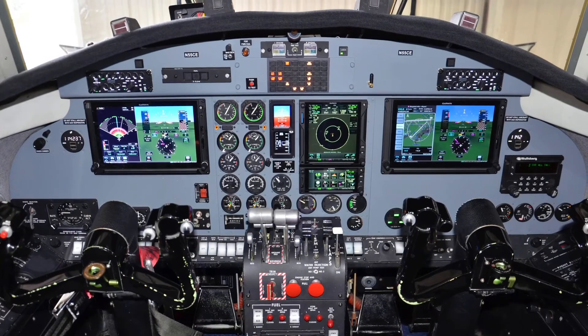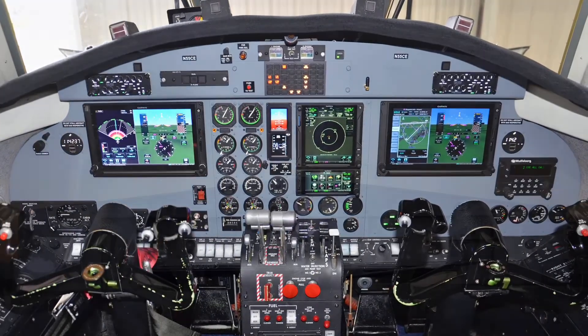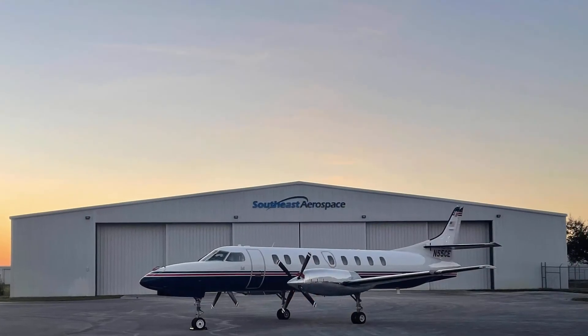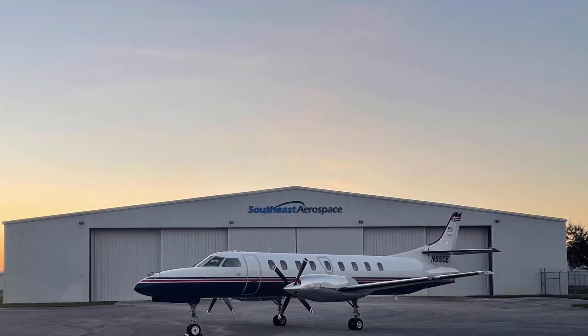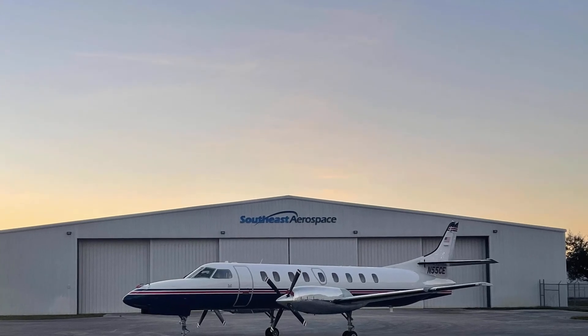And if you're seriously thinking about upgrading your weather radar, reach out to us at Southeast Aerospace. You'll see my email here at the end of the video — just click on that. Have a wonderful day.